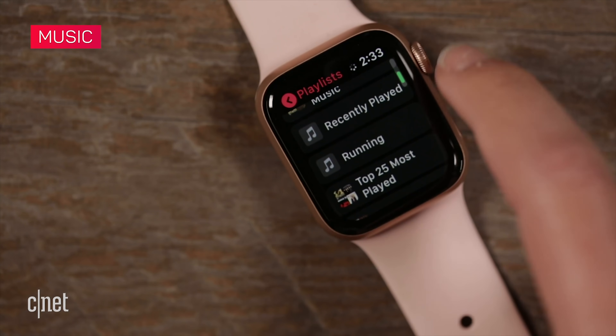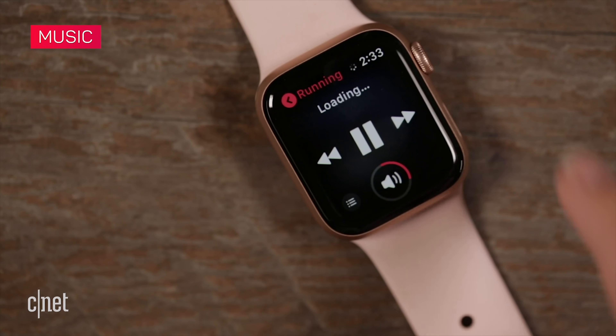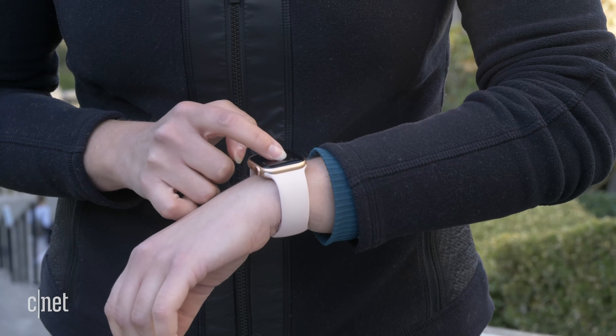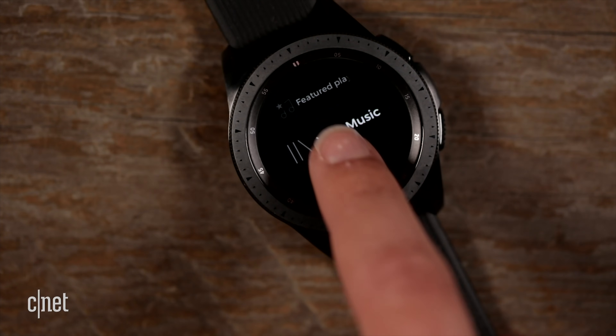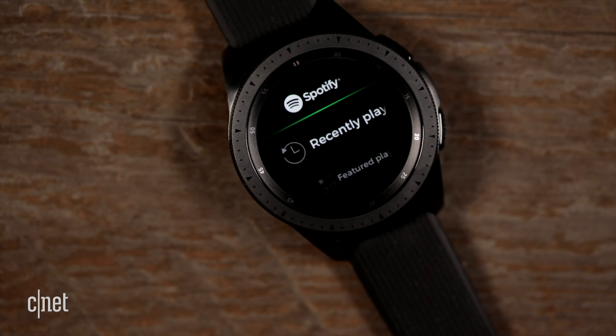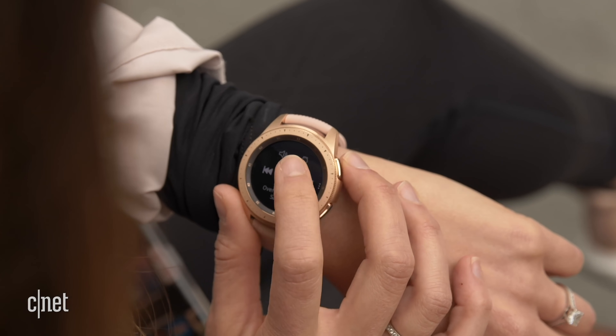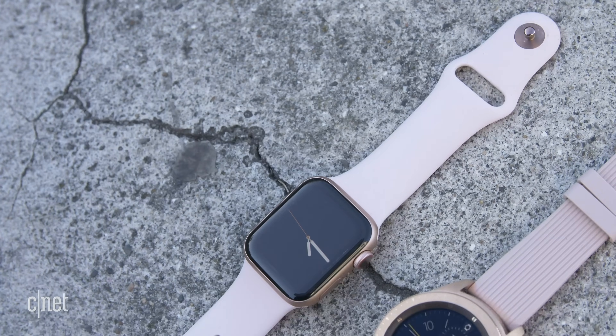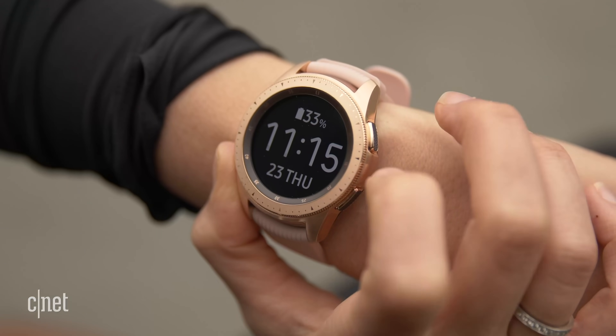The Apple Watch lets you stream or store tunes from Apple Music directly to the watch and listen to podcasts. You can also use third-party apps like Spotify, but with more basic functionality. The Galaxy Watch has better Spotify support — you can download playlists to listen to offline if you're a premium subscriber — and it also lets you transfer songs from your computer when both are on the same Wi-Fi network.